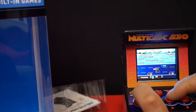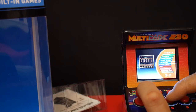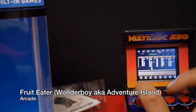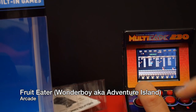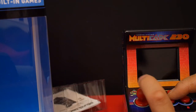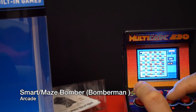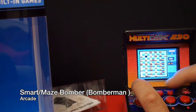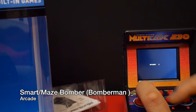You'll recognize this game — this is Frogger but with a rabbit. And this is Fruit Eater, which is clearly Wonder Boy or Adventure Island. It even has the egg, and then you have your weapon. The graphics are changed and the background is kind of changed but it still plays like the original. And here's where you find a Bomberman clone — drop the bomb, plays just like Bomberman. There are actually a couple of games like this: one called Maze Bomber and one called Smart Bomber, both the same thing but with different graphics.